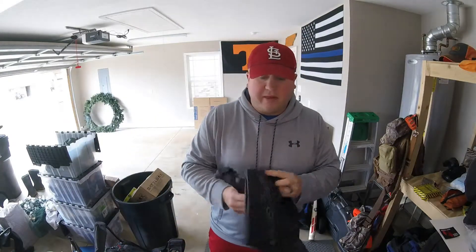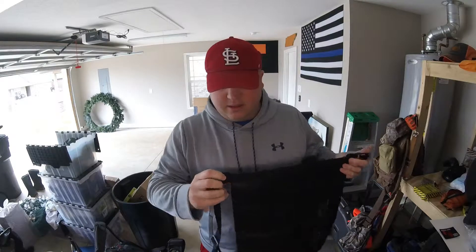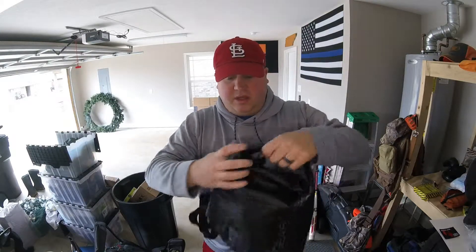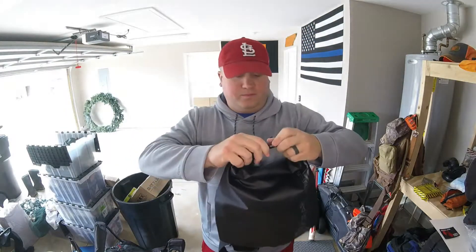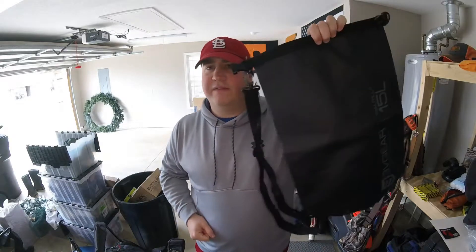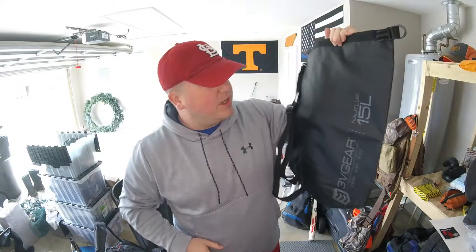What I'm reviewing today is their Nautilus Dry Pack. I've had this thing for about a month but haven't had a chance to test it — been too cold to get out. But this is your standard roll-top style dry bag where you just roll it up, hook it, and it's supposed to be good to go. This is a 15 liter bag and it's only like 15 bucks, so that's one of the reasons I was pretty interested in it.